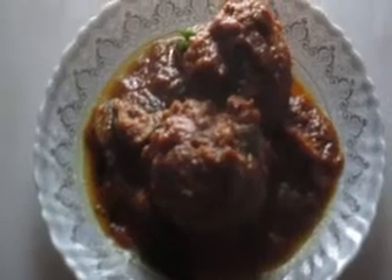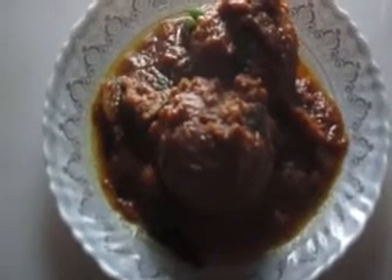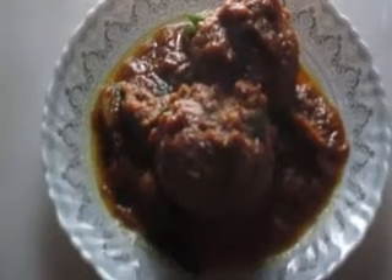This can be served. This is the final soya chunk kofta curry or soya chunk kofta stew — an excellent vegan replacement for meatball curries or meatball recipes. If you like the video, please like, comment, share, and subscribe and press the notification button.